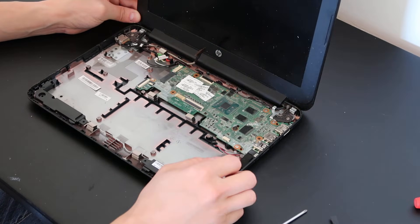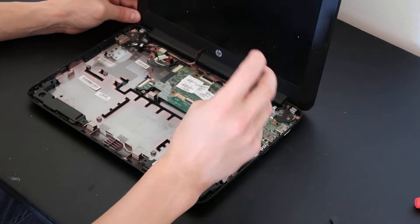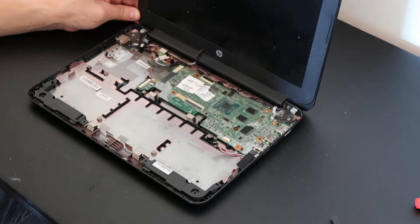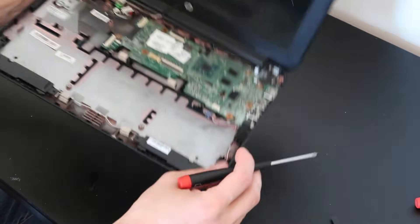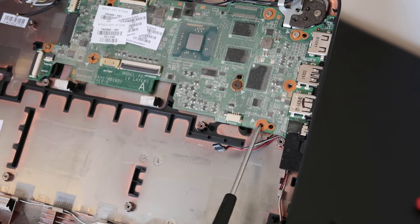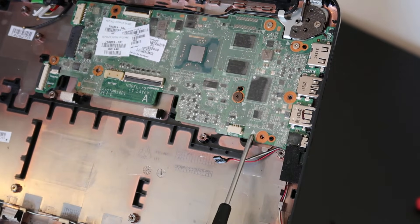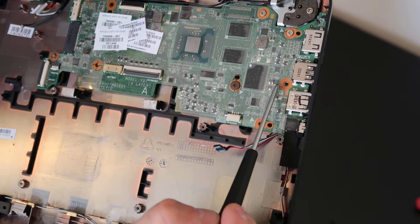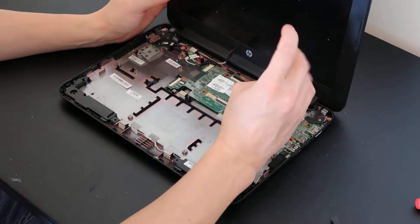Now the motherboard is pretty much unplugged, so we'll go around and unscrew all the motherboard screws. A useful trick: there are a lot of holes in the motherboard but not all of them have screws. To know which holes need screws, look for little white arrows or triangles printed near the holes — there's a white triangle there, there, there, and there, but not there. That tells you where to put screws back in when reassembling.